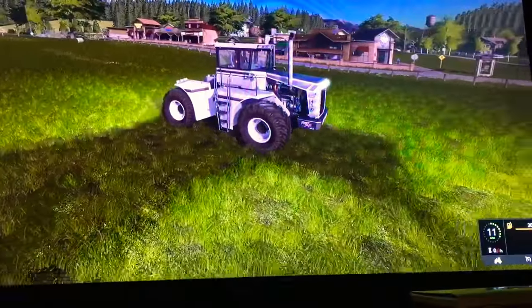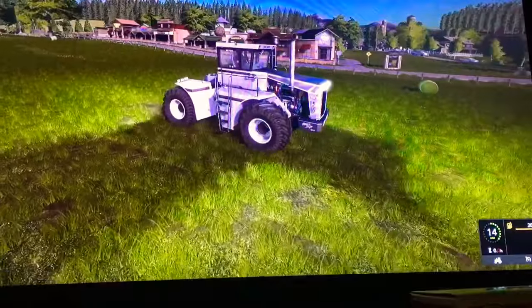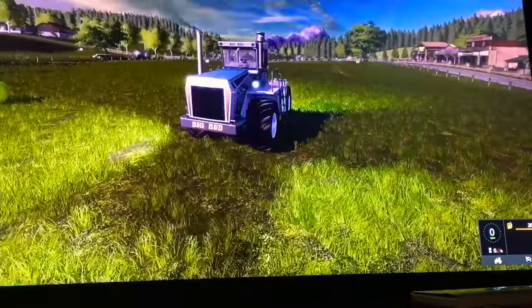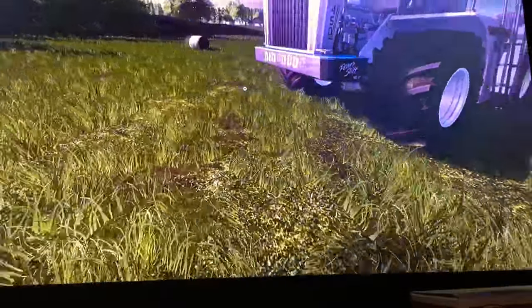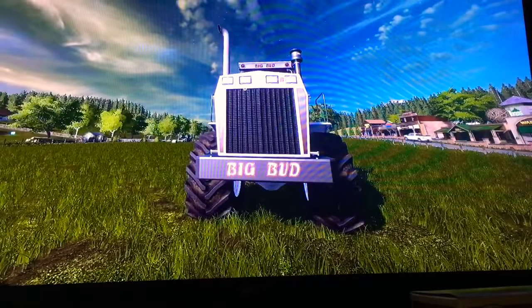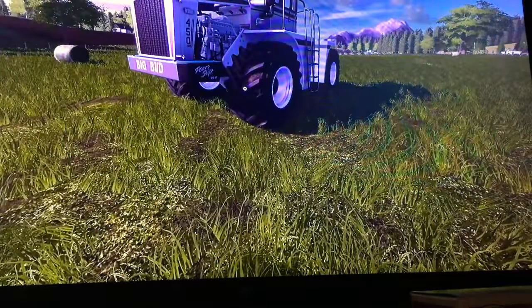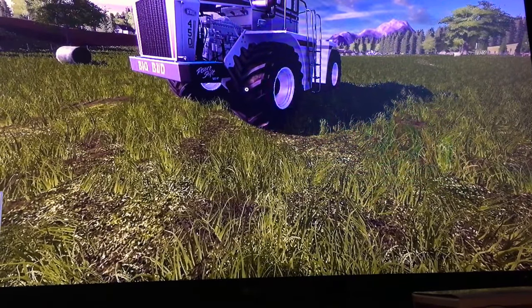I like how it rolls over the ground — very nice. It does have some good weight. That's what it sounds like turning off. The fan just stopped, which is very cool. There's the front grille — it's very nice.